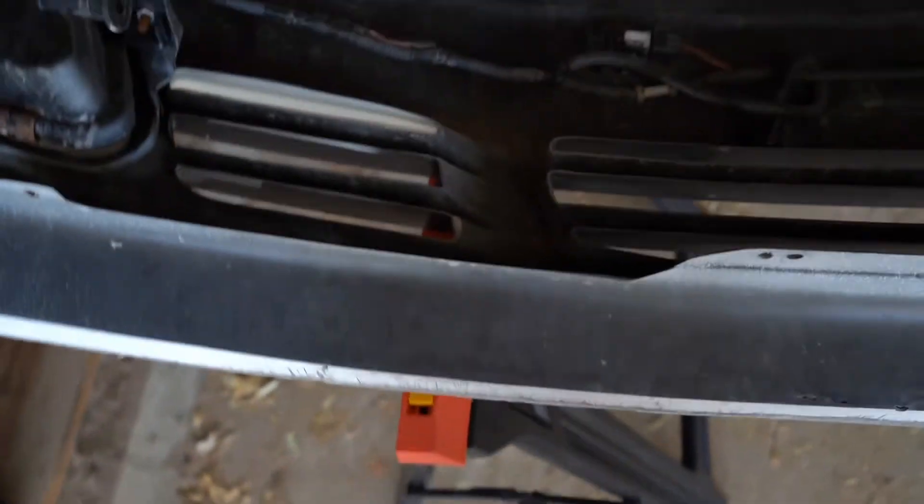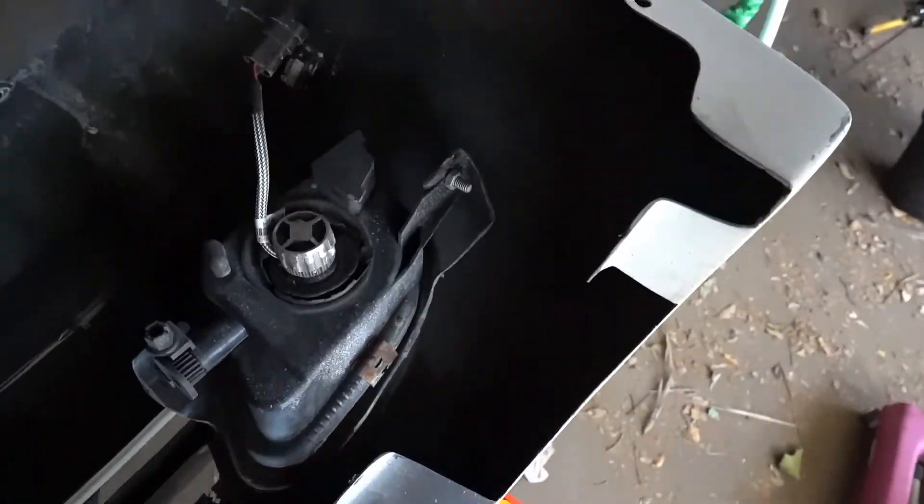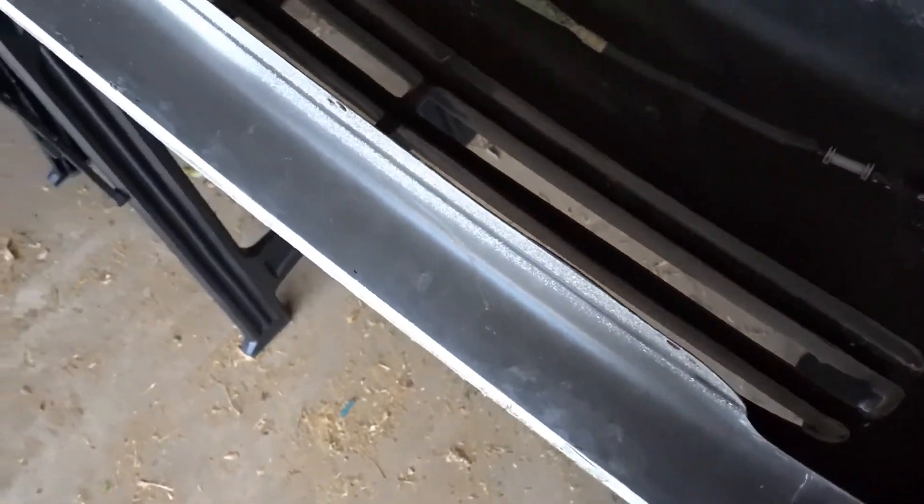I'm gonna re-fiberglass this area back here where it's open. What I'm thinking about doing so I'm able to access it easier is to go ahead and just cut this portion off all the way down. The crack I'm trying to get to is in this area right here, which comes from that front crack. I'm gonna go ahead and touch up this step while I'm right here too.